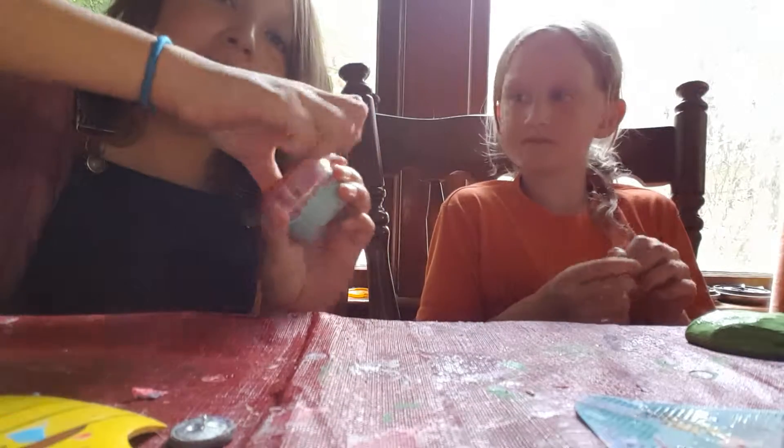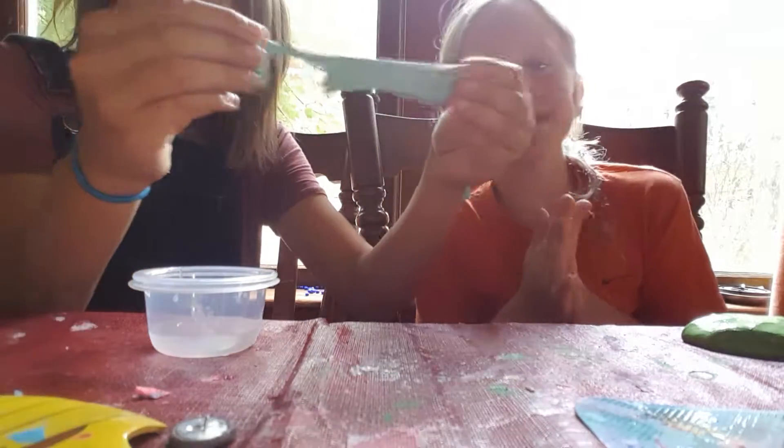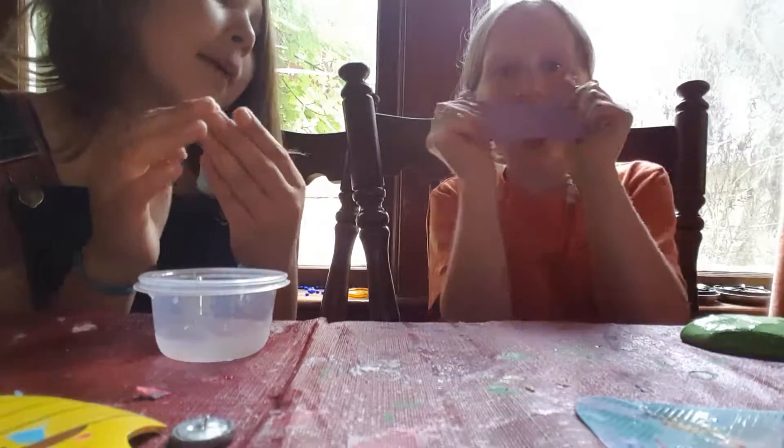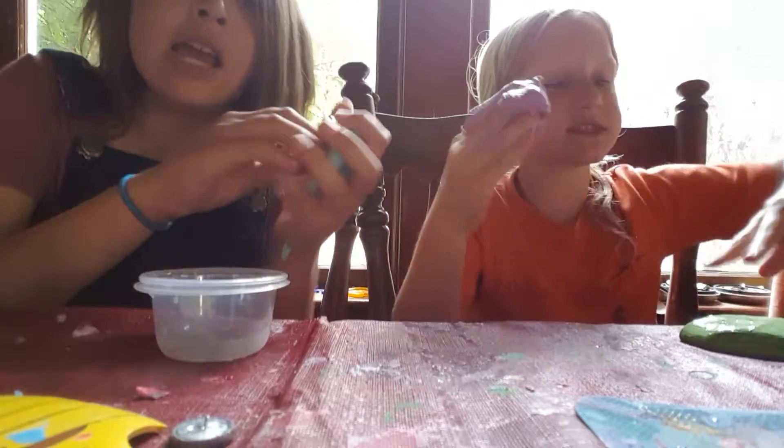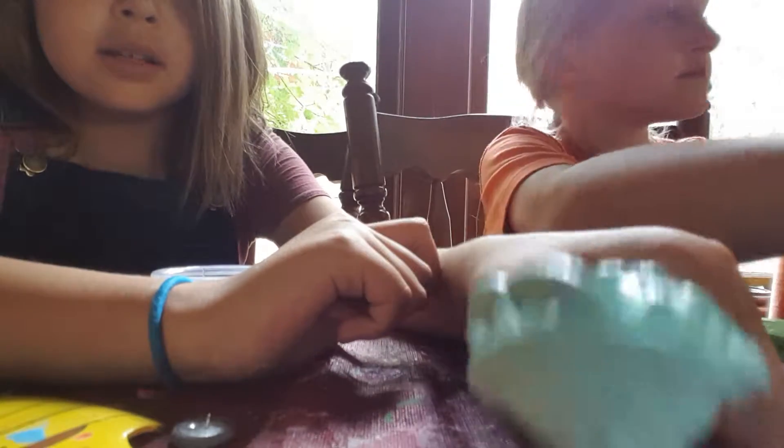Here's our next slime. This is probably the best slime ever, one of her favorites. It's stretchy, it's teal. See how if you stretch a bad slime fast it breaks? But this slime — watch it stretch fast. It's one of those slimes. It's not sticky. What is this called? Mint slime? I guess so. It's really cool and you guys should make it. It's very easy. By the way, she's at my house.